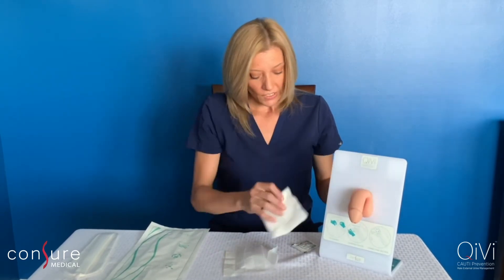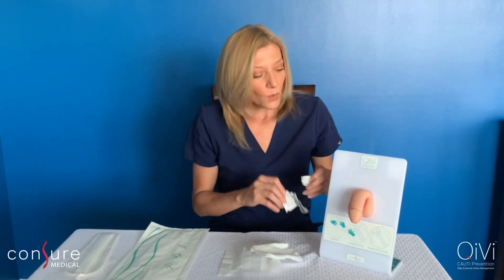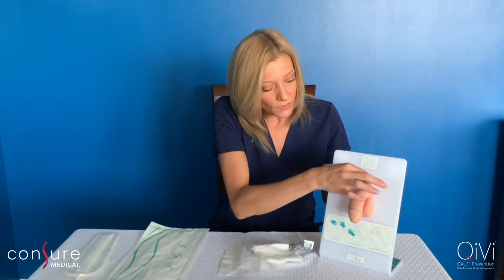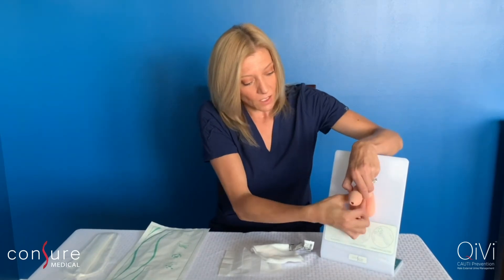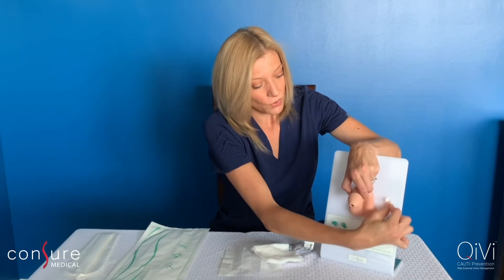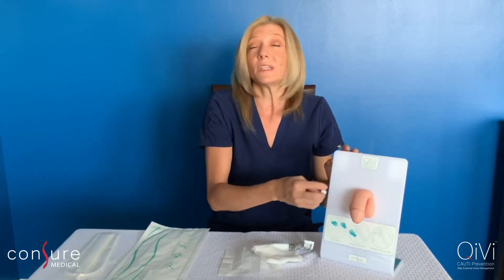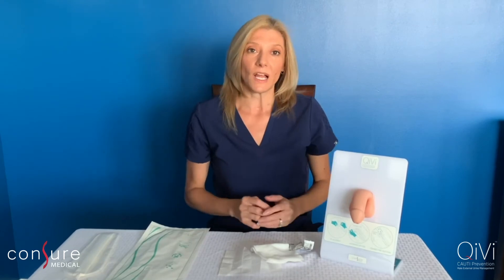Also, if you have any skin prep readily available, we recommend using some of it around the base of the penis — it'll help you get a great adhesion. When you're using skin prep, you do want to make sure that the skin prep is allowed to be completely dry before applying the device.